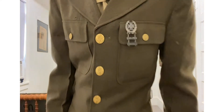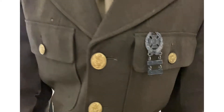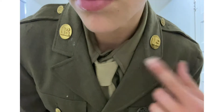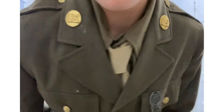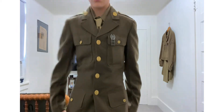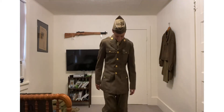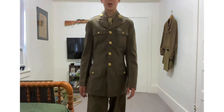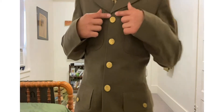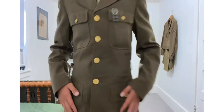This pin on it right here is original. Same with these up here. You see these buttons — four buttons — and you've got four pockets.